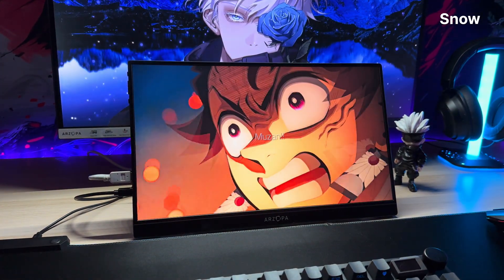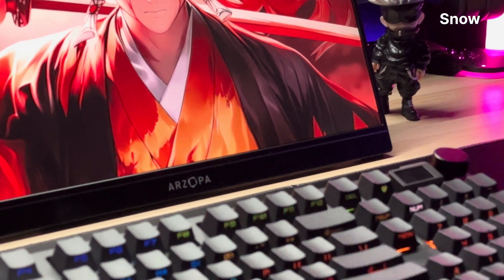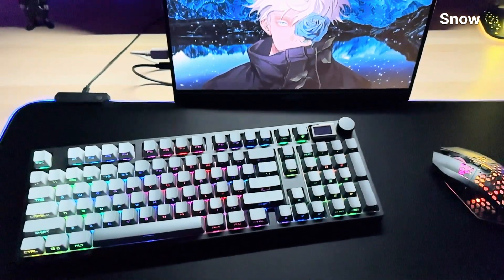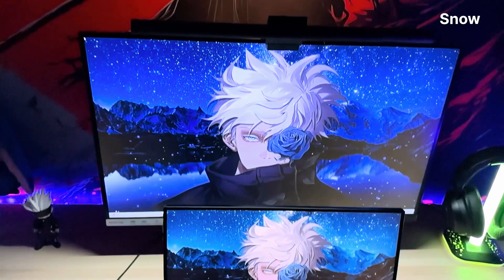Because after spending some quality time with the Arzopa Z1FC 144Hz portable gaming monitor, I have just one thing to say: what the heck is this? Seriously, this thing is so light, thin, and absurdly functional that I thought I'd accidentally unboxed a prop from a Christopher Nolan movie.